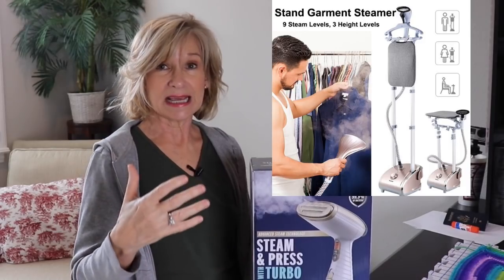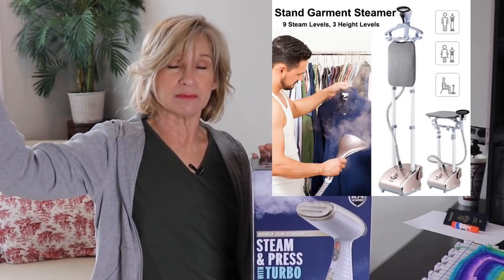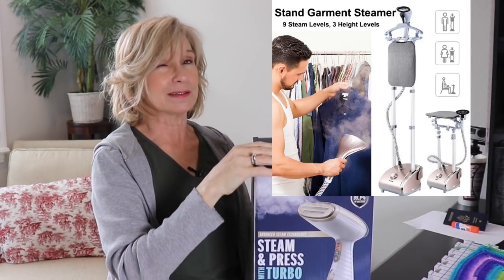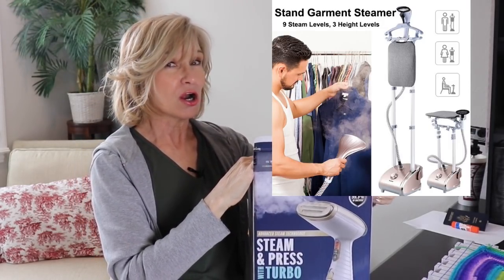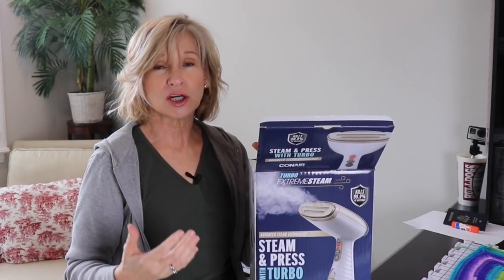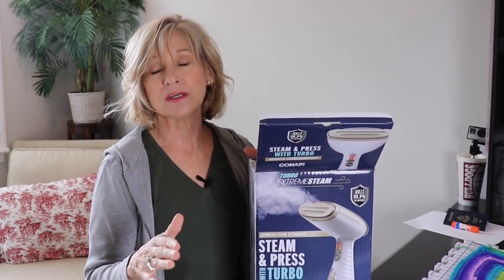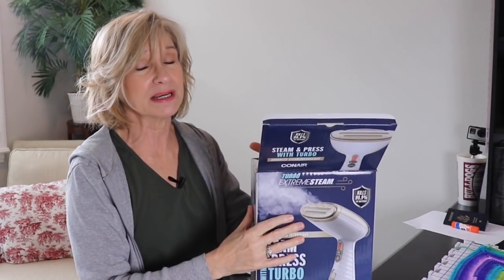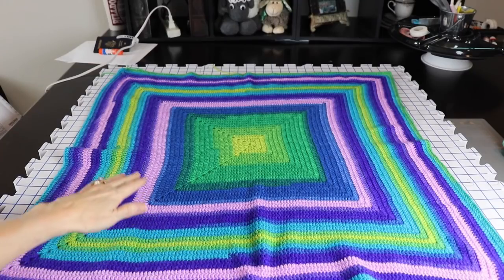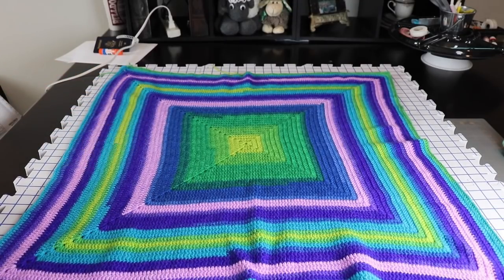Several of you had mentioned those big stand steamers, which are absolutely excellent — they have a large capacity of water, sit on the ground, and you have a big pipe that comes up with a hose and a handheld steamer. You see these a lot in retail stores — we used those at Thomas's school when getting ready for military ball, and they are excellent. But I don't need anything that big. Here is the blanket I'm going to steam, and we can clearly see that it is not square — no matter how I pull it, I can't get it to lie flat.